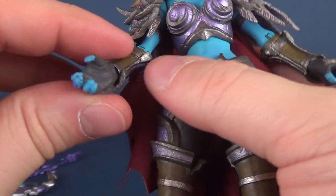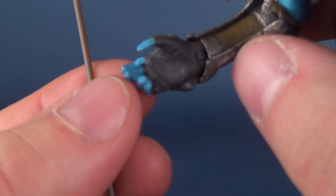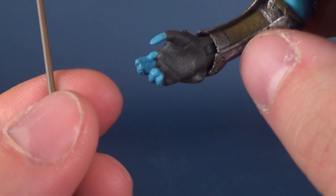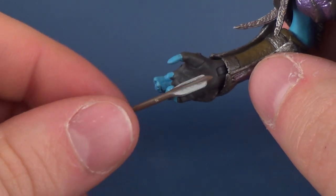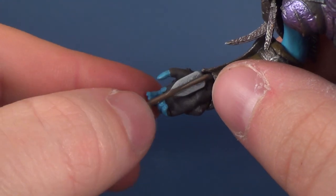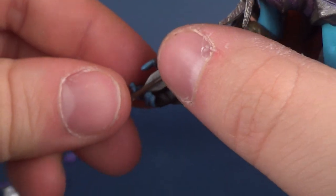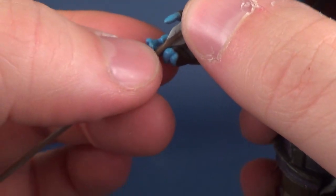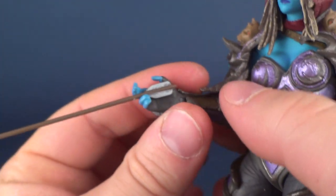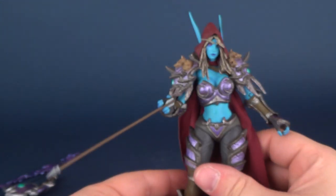She does have the means to hold one of the arrows. You can see how the four fingers are divided by two, giving us two fingers on either side. You can fit the feather or the end portion of the arrow in between those four fingers. Unfortunately, the fingers are lined up in a way that they're not the easiest to get her to properly hold, but you can see that she holds the arrow in hand.